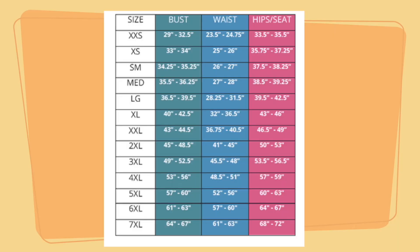This pattern comes in sizes extra extra small to 7XL, and it's designed for a bust size of 29 inches to 67 inches, a waist of 23 and a half inches to 63 inches, as well as hips of 33 and a half inches to 72 inches. So there is a great size range for every sewist out there.